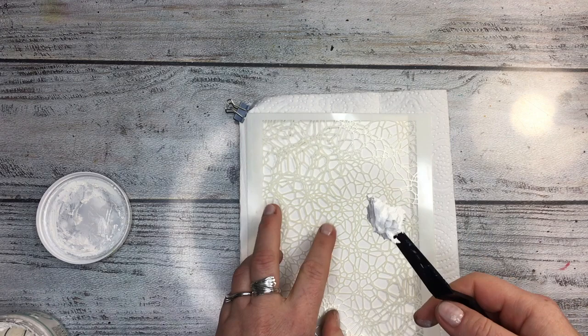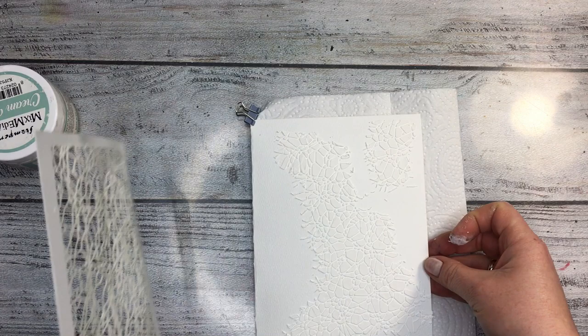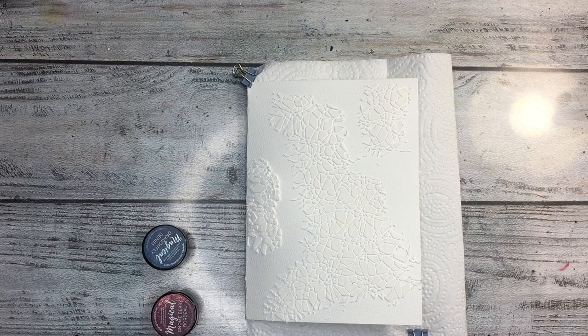I'm gonna be using my newest stencil, Entangle World, with cream paste from Stamperia — this is my all-time favorite lately so I'm staying true to it. I'm putting the stencil almost all over the page; this page is gonna have almost no negative space, no white space.